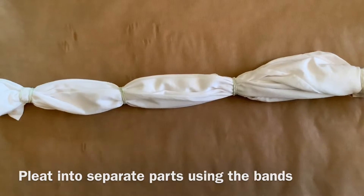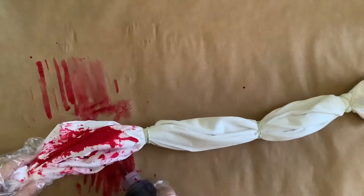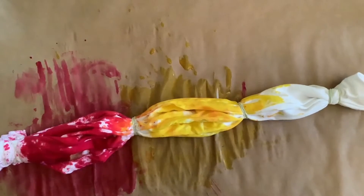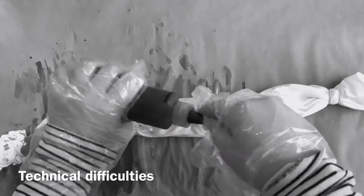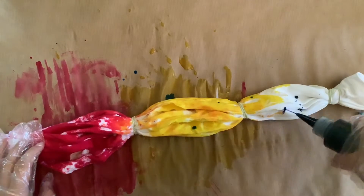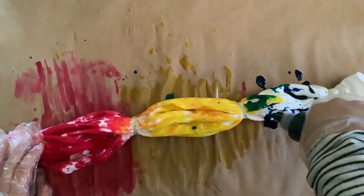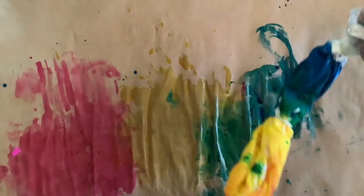Place it into separate parts using the rubber bands, then add dye onto each part. Make sure you do it to each and every part. The blue took me a long time to open, but when we finally did, add it onto the third part and make sure it's all mixed in.